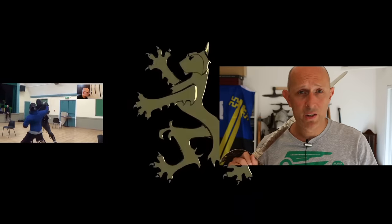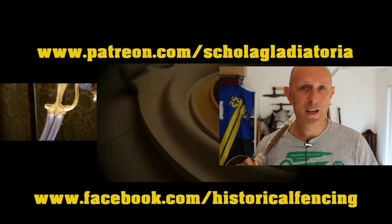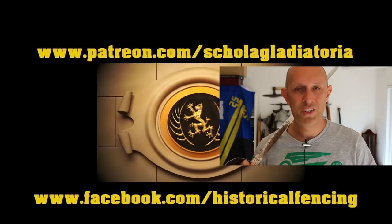Thanks for watching. We've got extra videos on Patreon. Please give our Facebook a like and subscribe if you haven't already. Cheers folks.